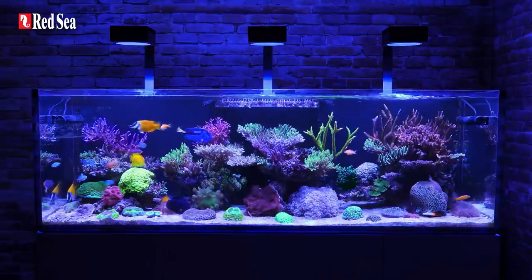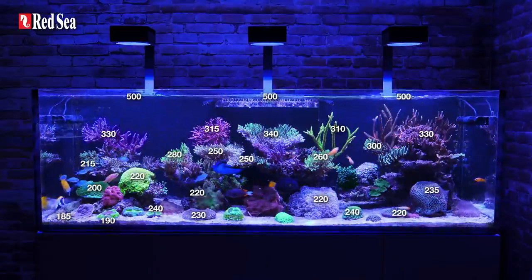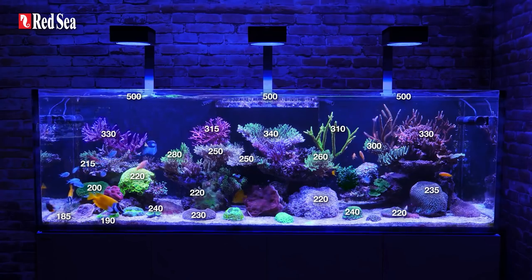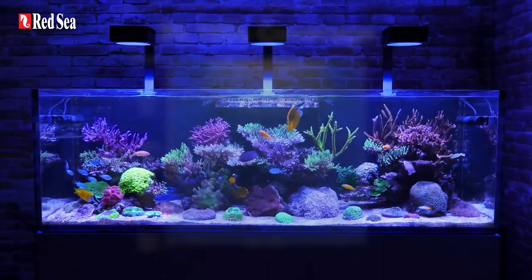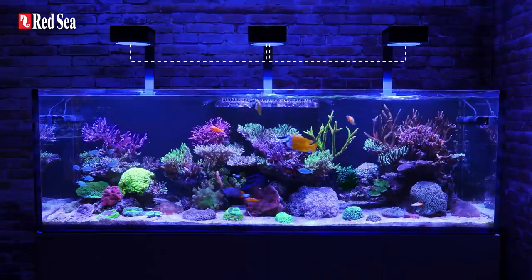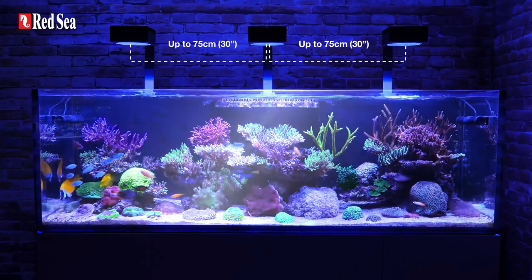With the 160S, you are free to place your corals anywhere, as it gives reef spec power levels of about 550 micromole under the lens at the water surface, to 160 micromole anywhere at the depth of 50cm, and even 130 micromole across the bottom of an 80cm deep tank. Another great advantage is that the Reef LED 160S units can be mounted 75cm apart, while still guaranteeing a visual uniformity of light across the length of the entire aquarium.